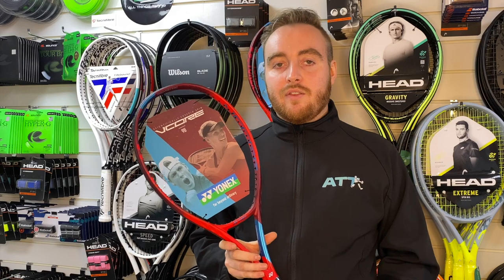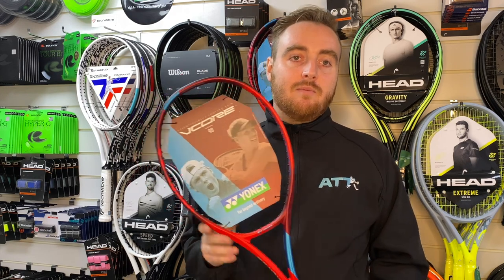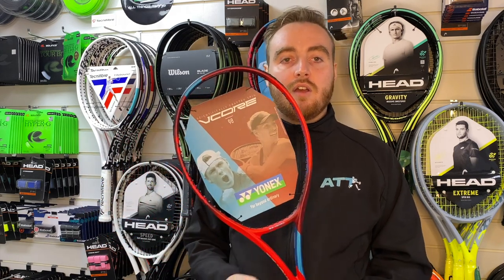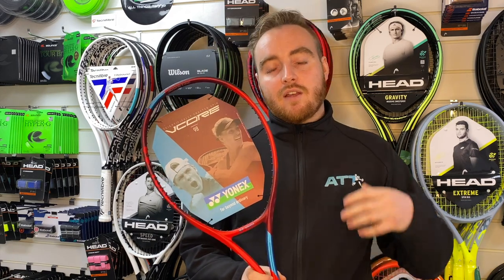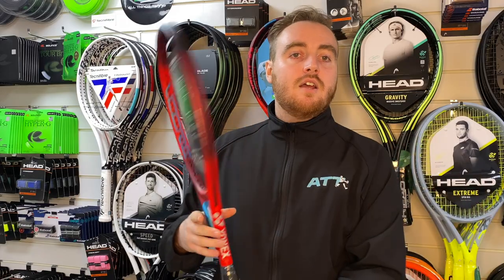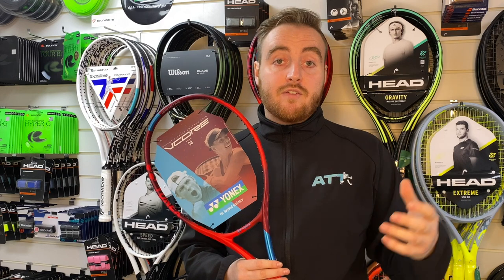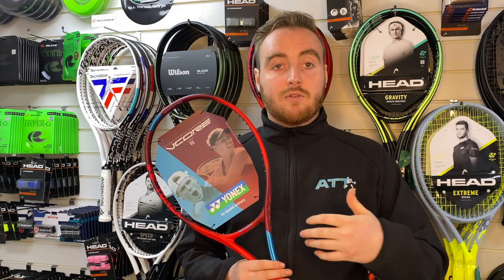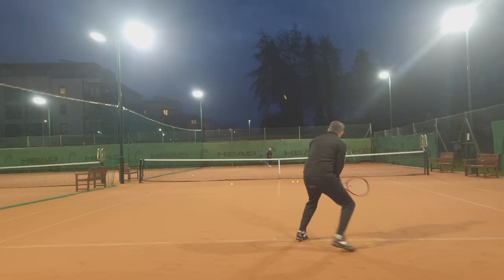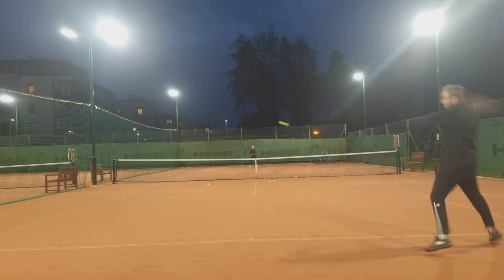So why do I like this racket? For me it's the best VCore 98. In this new edition, the major change is the Flex Force in the frame — that's in the lower throat area of the racket. They've added Flex Force technology which helps the racket snap back when you're whipping through with a topspin shot. A stiffer racket won't flex as much, a flexible one will flex much more. You can almost feel the dwell time as you're hitting the ball — you really get that whippy feel as it snaps through.